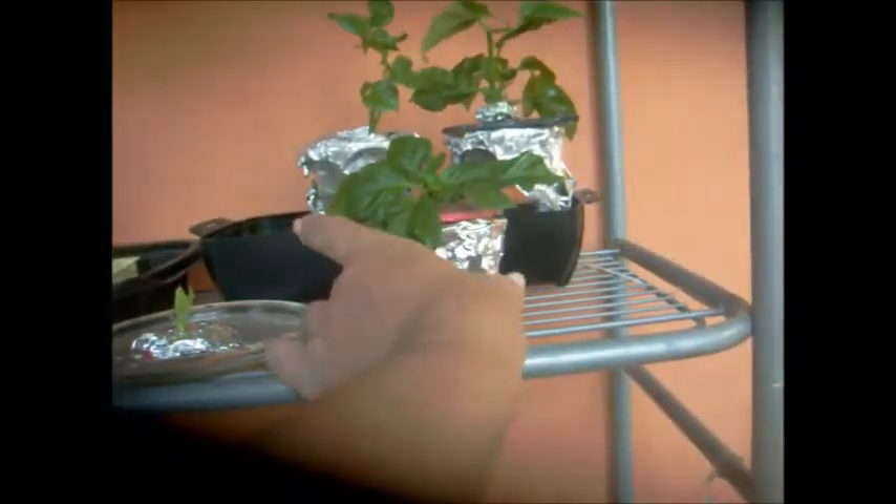This one is pepper. I wanted to show you something — you see that little bud right there in between? It's having a pepper! I didn't think it was going to grow because this is just plain water, but it's growing. It still hasn't grown roots, but it's doing well.